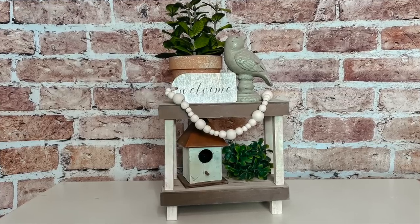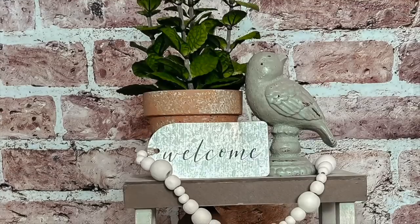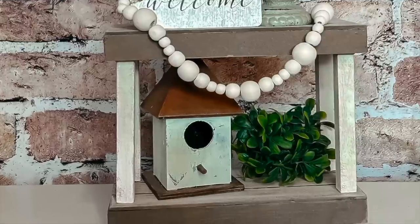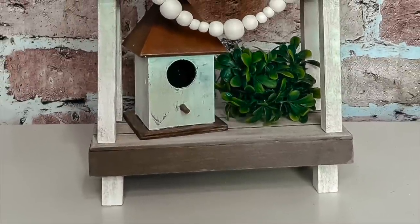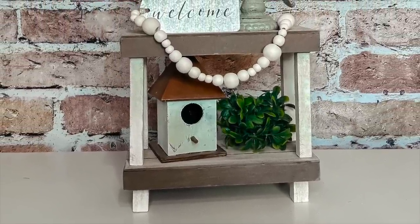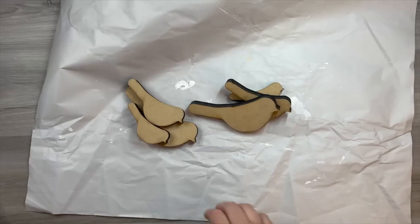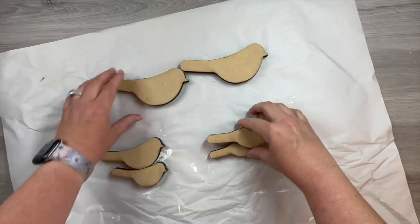This is such a fun and different take on a tiered tray. I get so many compliments on this table — I get so many comments and everybody just seems to love it because it's different from what you see everywhere. I really think it turned out beautiful and you can use it all year long with all different seasons.